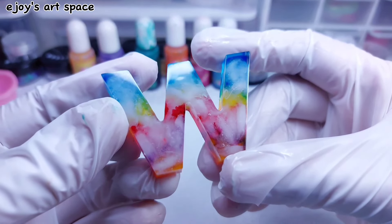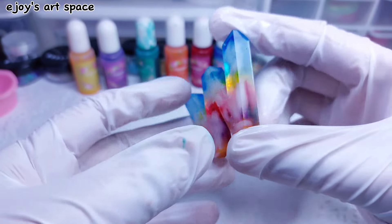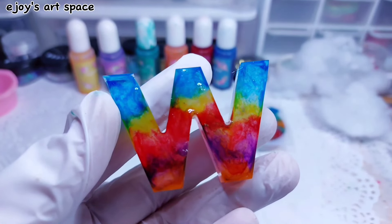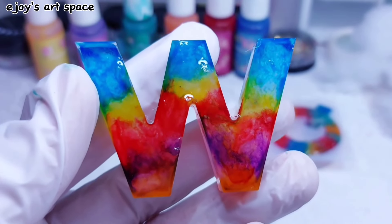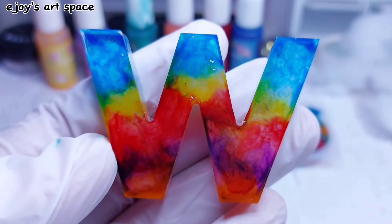I love the back of this W more than the front. How do you like it? It looks like a watercolor painting.